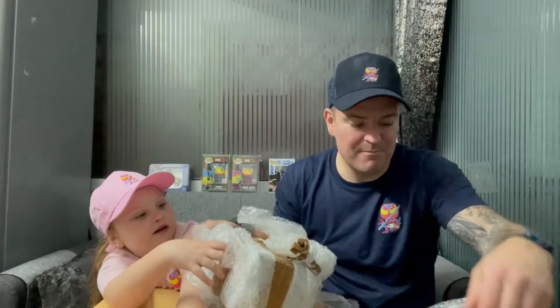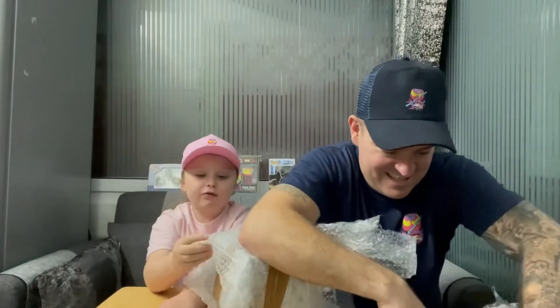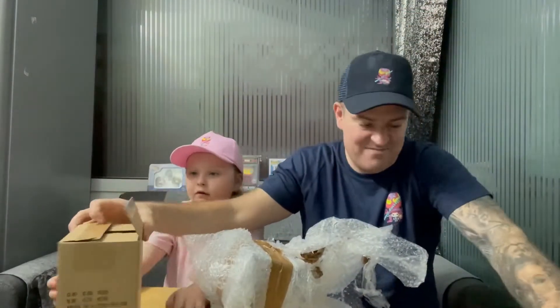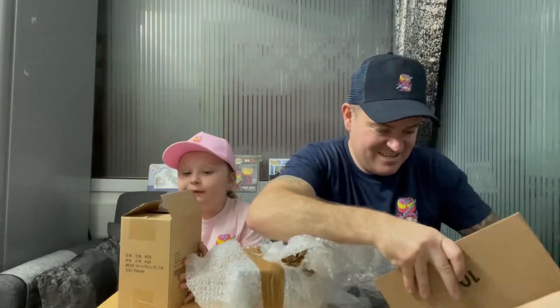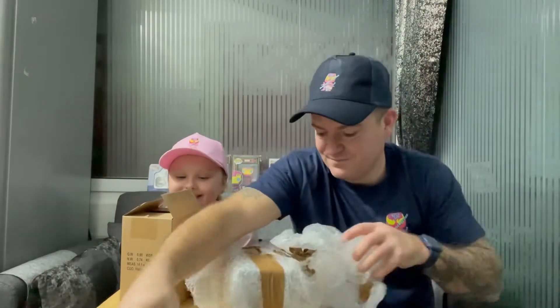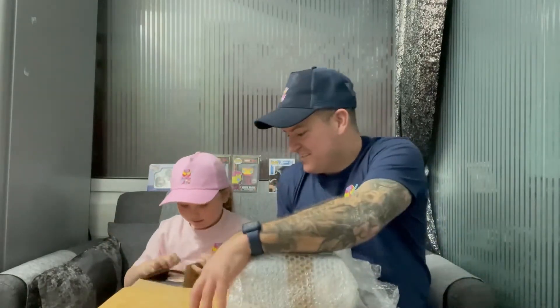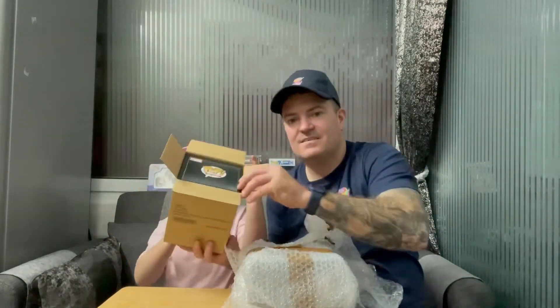So we have two awesome items here. We have one item well wrapped, and we have the other item which is here. You can open that one yeah — okay, then leave one here so you can see.